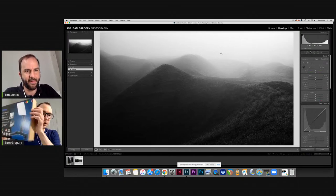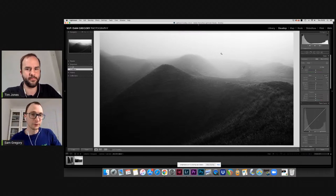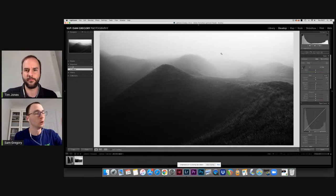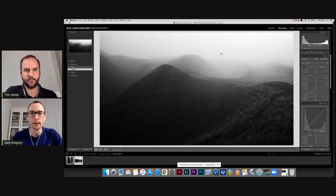I'd recommend using something like the Kaiser desktop lights. I have a couple of these — if I'm doing serious prints I'll have them either side of the table. I've done a video on this on the Photospeed YouTube channel. They're both balanced to the same color temperature, so for an A3 or A4 you can really see what's going on with the print. In a normal room you can get confused about casts or tonal issues from mixed lighting.